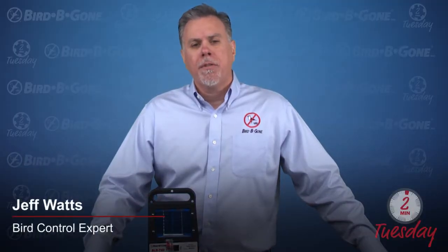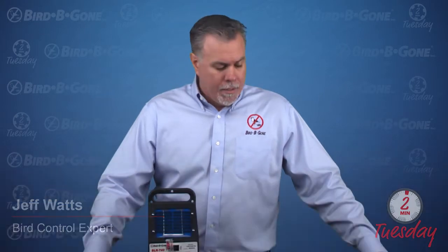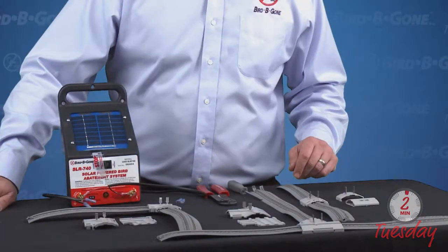Hey, welcome back. This week on Two Minute Tuesday, I want to show you a little bit about our Bird Jolt flat track connectors and some of the different ways to hook them up and hopefully help you out with some tips as well.